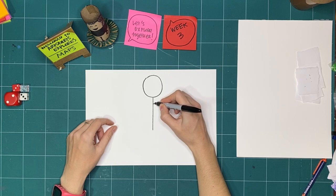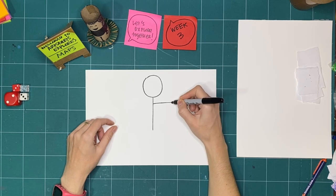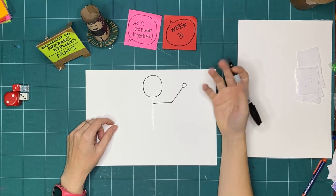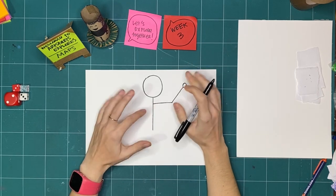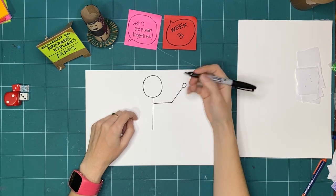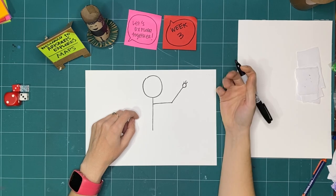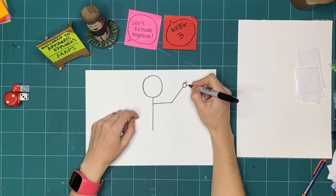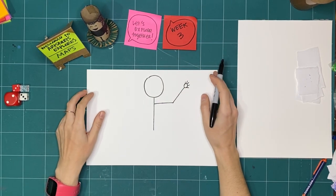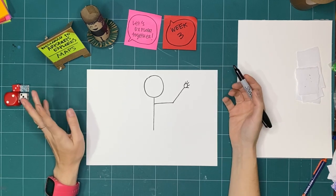If you have one arm, draw an arm. If your arm ends at your elbow, leave it there. If it continues, draw it further. If you have a hand, draw a palm, and however many fingers you have — one, three, five — that's fine. This is also for fun and art play, so if you want to pretend you have six or ten fingers, there's no reason you couldn't do that.